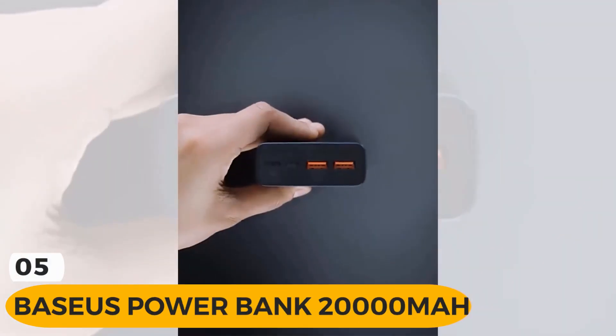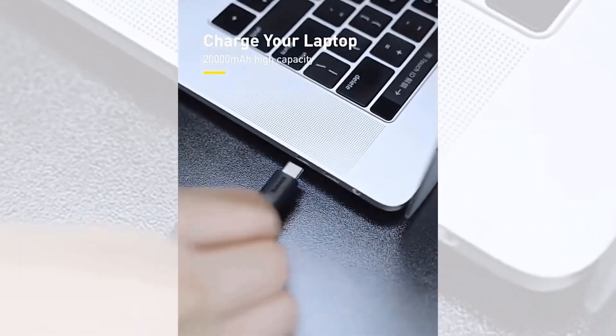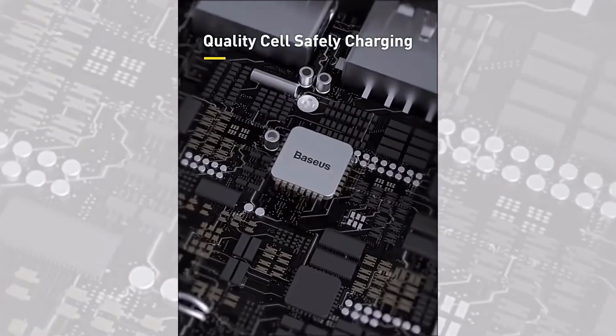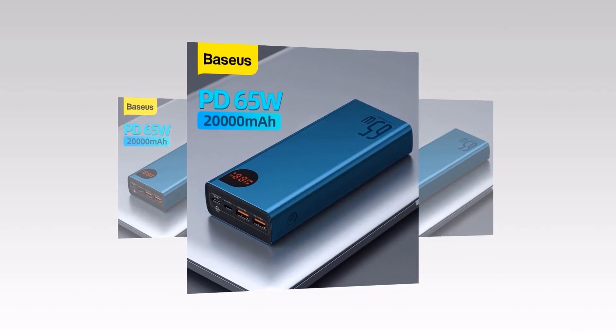Introducing the Biseos Power Bank 20,000mAh, the ultimate companion for your mobile power needs. Life moves fast, and so should your power source. With this, you'll never have to worry about running out of battery again. Let's dive into its amazing features.